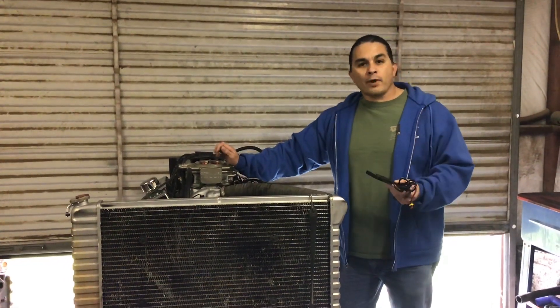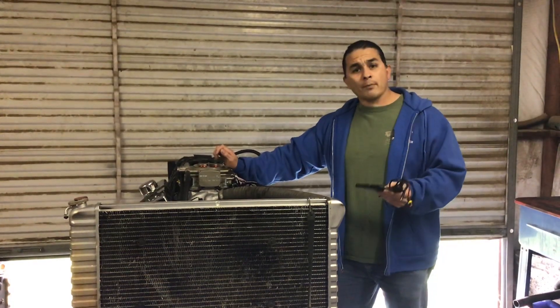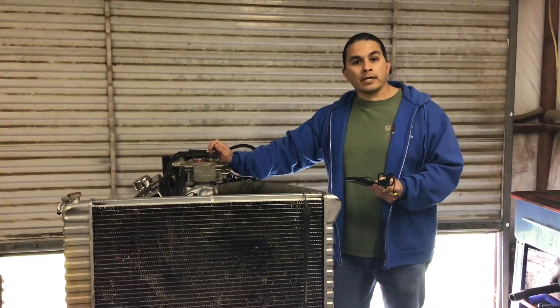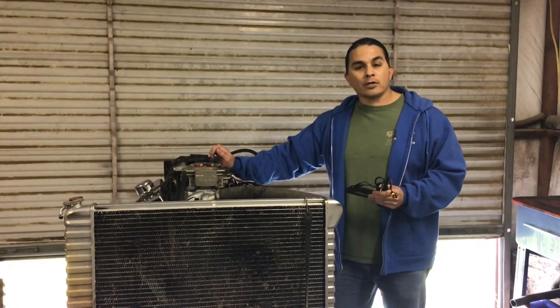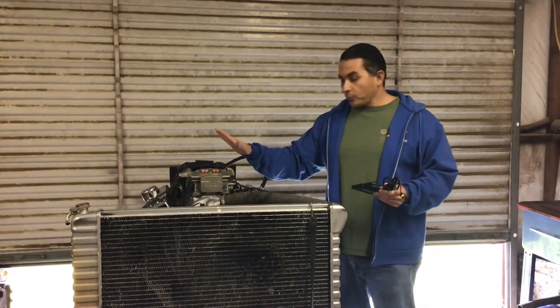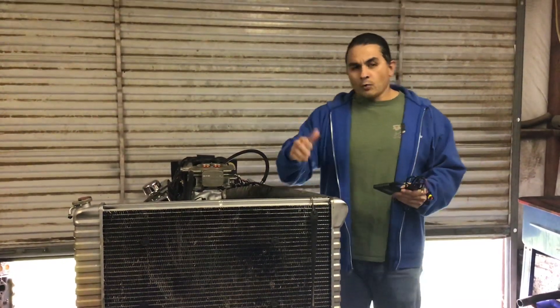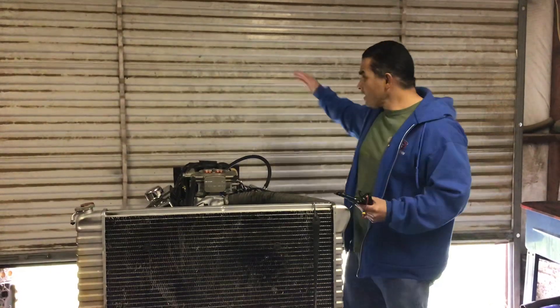My name is Ray with Ray's Engines. Welcome back to my channel — if you're not a subscriber, go ahead and subscribe now and hit that bell button so you'll be alerted for future videos. We're back with the small block 307 with the Fitech. Right now it's about 40 degrees outside, that's why I'm wearing a sweater.